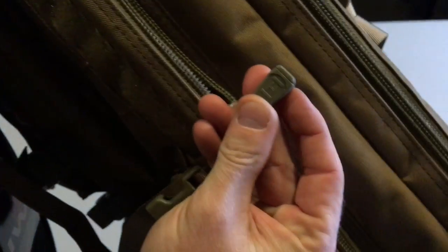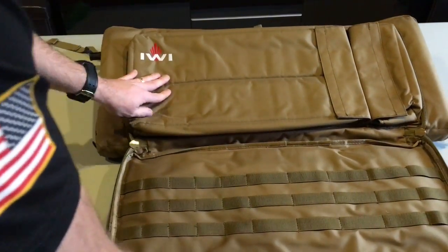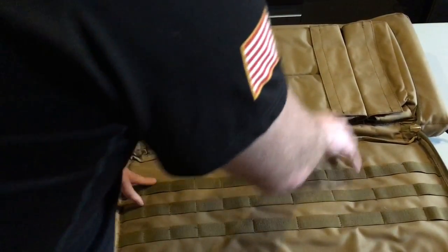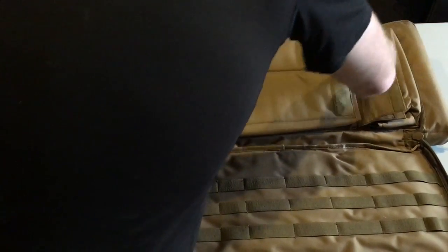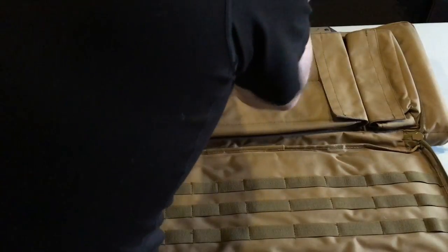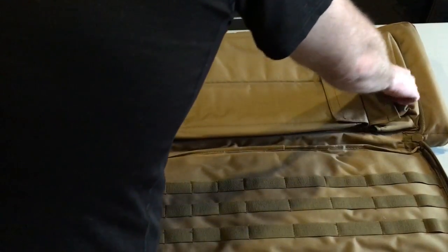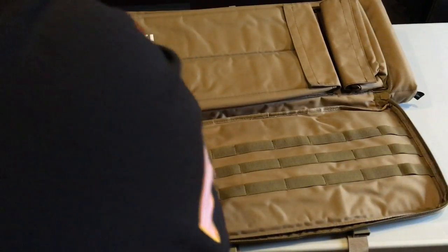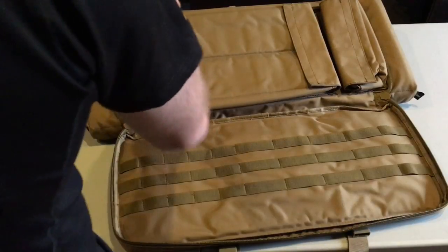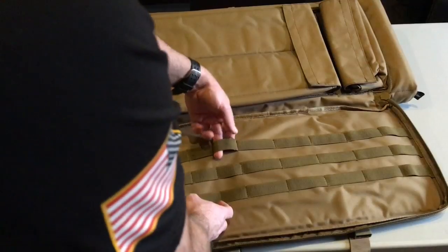The pulls seem decent, zippers seem very durable, they're not getting caught up. This is the conversion pocket — right here would be for your bolt carrier group and whatever else. This part is probably the barrel, and then this pocket is for your tools. Since this is the 9mm, hopefully the 300 Blackout will be coming soon — that was discussed at SHOT Show 2016. This is for your 9mm vertical mags; you can see these are a little skinnier.